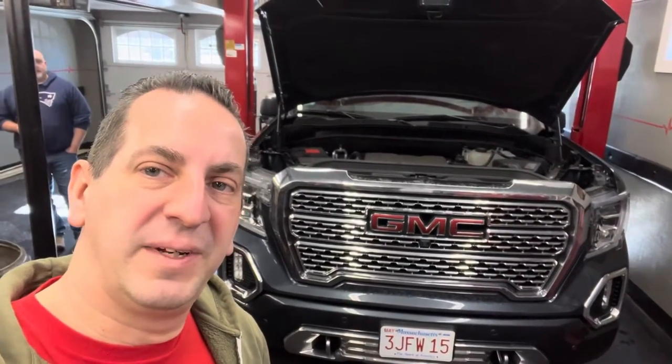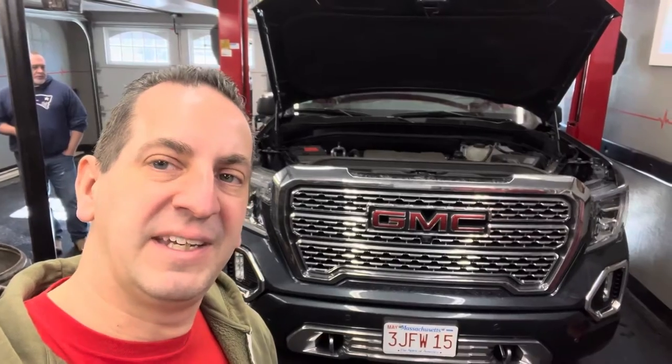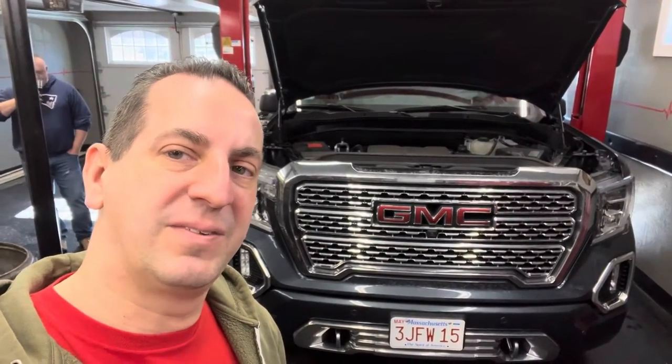Steve and I have a 2020 GMC Sierra Denali in the shop here, and it's got the 6.2 in it. We're getting ready to do an oil change on it, and we're going to show you what's involved with it.